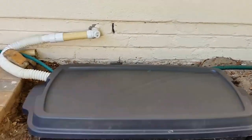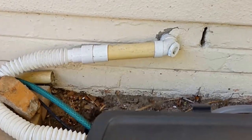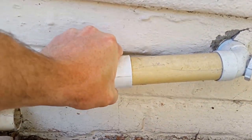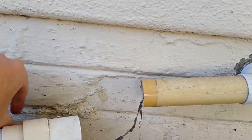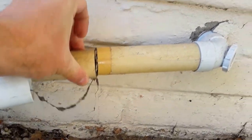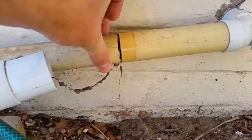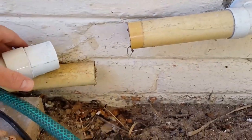So firstly, this is the drain pipe that comes from my shower. Originally this pipe was attached to this pipe — it was one continuous pipe that goes towards the drain outlet there. As you can see, that's pretty gross.